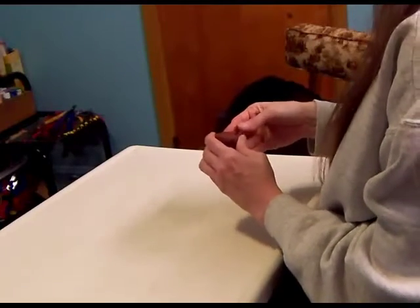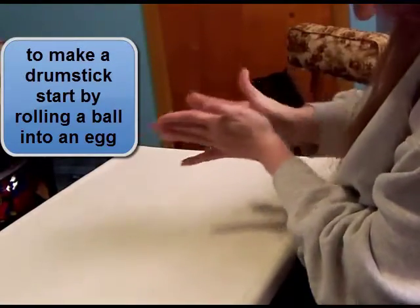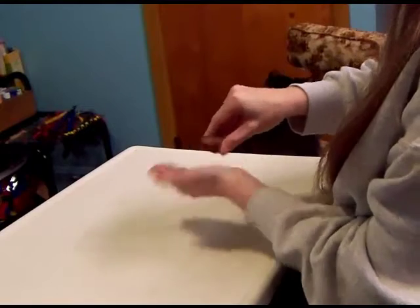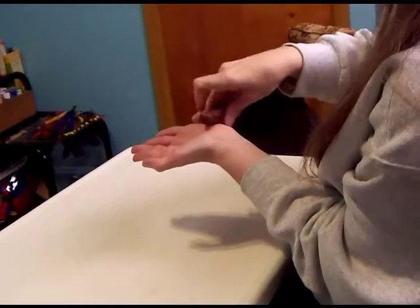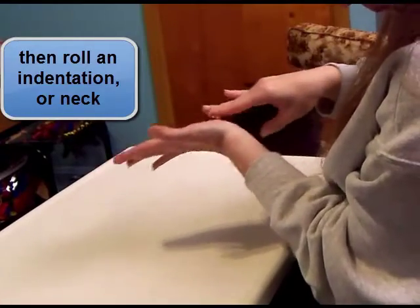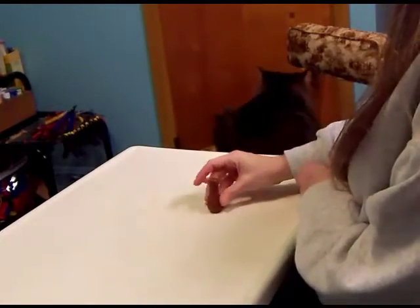And now for a drumstick. We'll start out with our ball and roll that into an egg. Then we'll take our fingers, put it on your palm and roll with your fingers to give it a bit of an indentation. Just keep rolling until you get it the size you like, and there you have a drumstick shape.